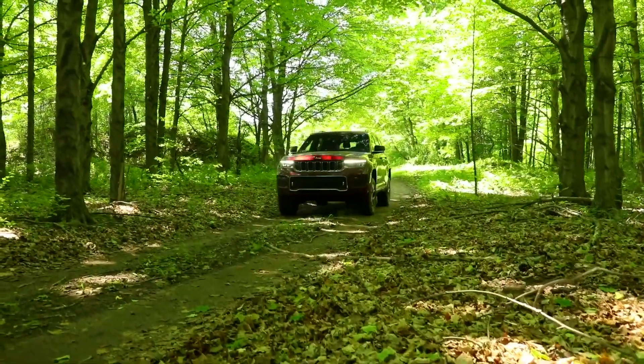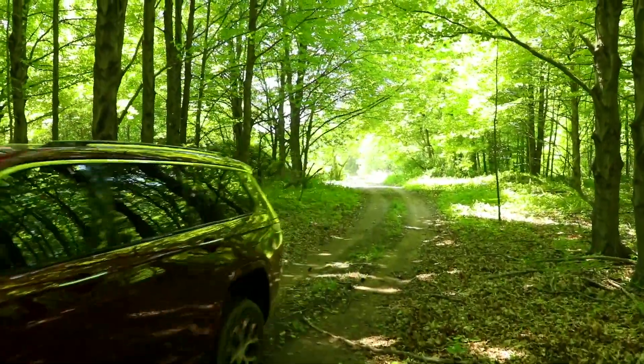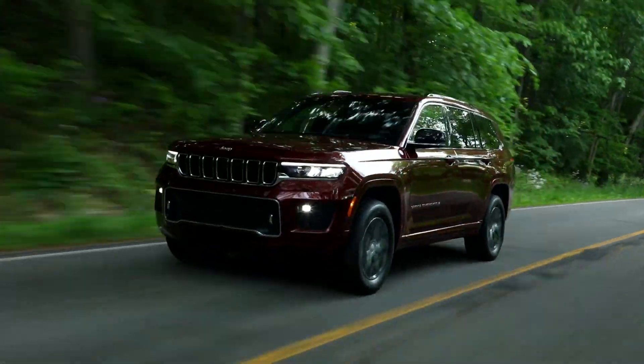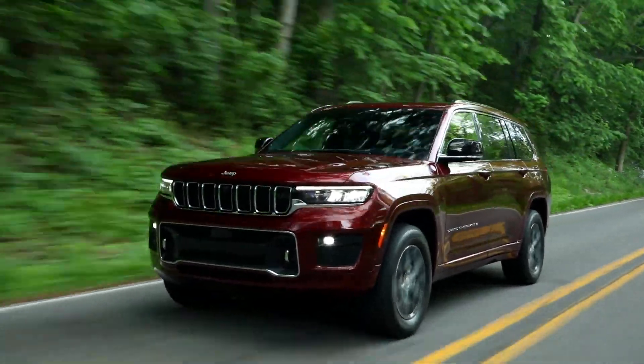We spent a lot of time on fuel economy. We did a lot of lightweighting — a lot of aluminum parts in the car, a lot of high-strength steel, Gen 3 steel as well. All in the spirit of getting the car as light as possible. Even the fuel tank is a little smaller in this vehicle than in today's car because we just don't burn as much fuel.